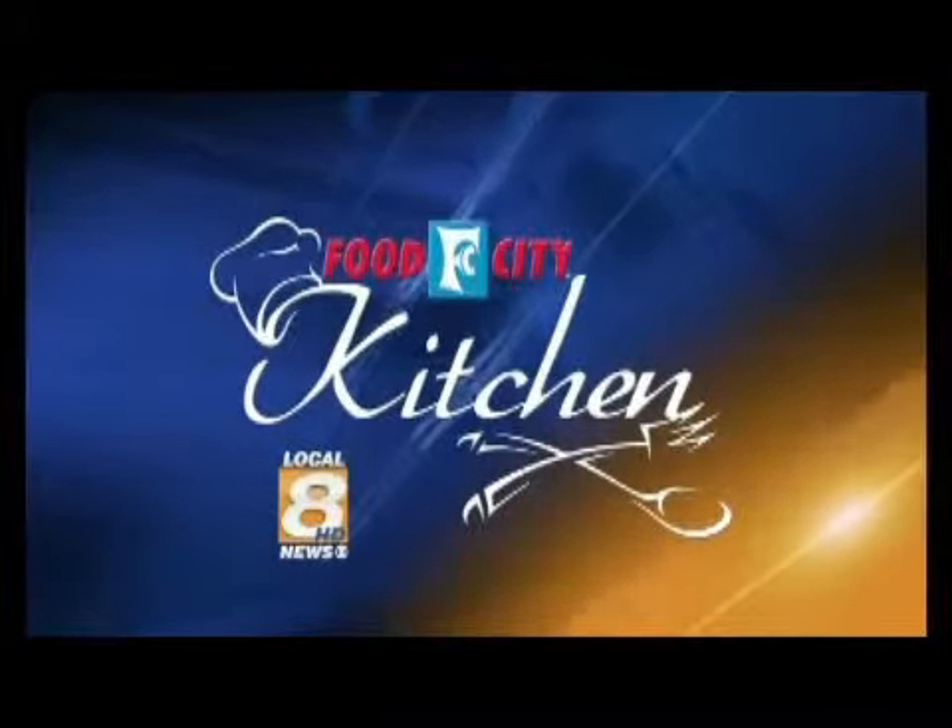VLT Local 8 presents the Food City Kitchen. Folks, it is grill week. We promised it to you and we got it for you and it's going to be so good. You all know Matt Buehler, you know Chef Jan. We're going to cook.